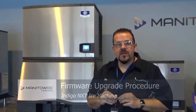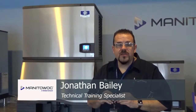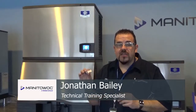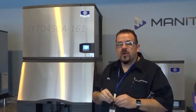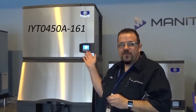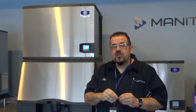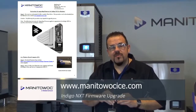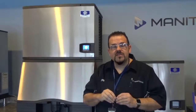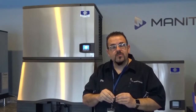Hello and welcome to Manitowoc, Wisconsin. We're here in the reception of Manitowoc ICE and today we're going to be looking at how to upgrade the firmware on a Manitowoc Indigo NEXT ice machine. We're going to be working with an IYT-0450A today and we'll take you through the procedure to upgrade that software. For more detailed instructions you can always look on our website at manitowocice.com. Manitowoc recommends the use of certified service agents to do software updates to avoid downtime and possible problems.